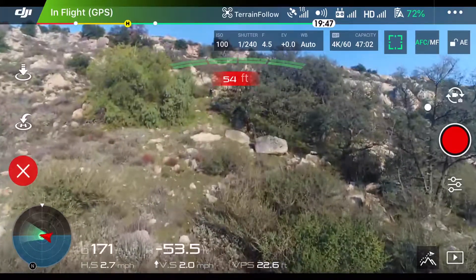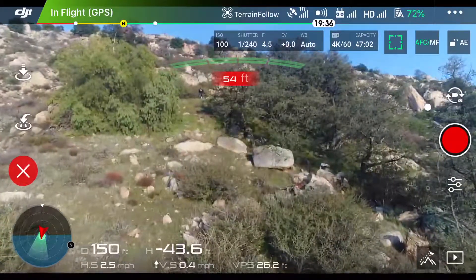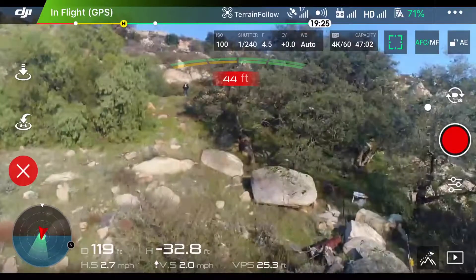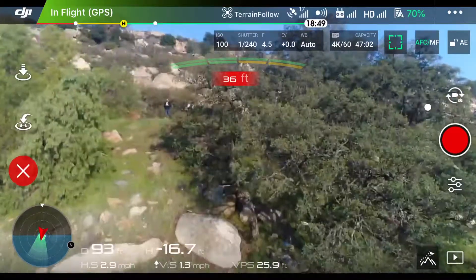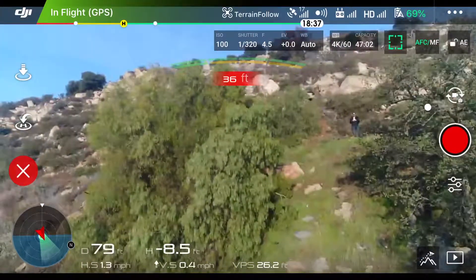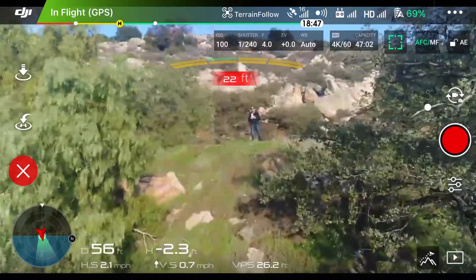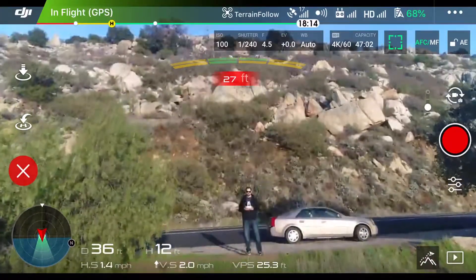You do have obstacle avoidance, but keep in mind your front sensors don't always pick up things like trees, so I wouldn't rely on them. We are approaching a tree — I have a feeling it's not going to get above that tree, so I'll yaw over a bit. You can still control the left and right yaw of the drone while you're in Terrain Follow. This is a nice way to get a sweeping ascending view of a hillside. And there we are.